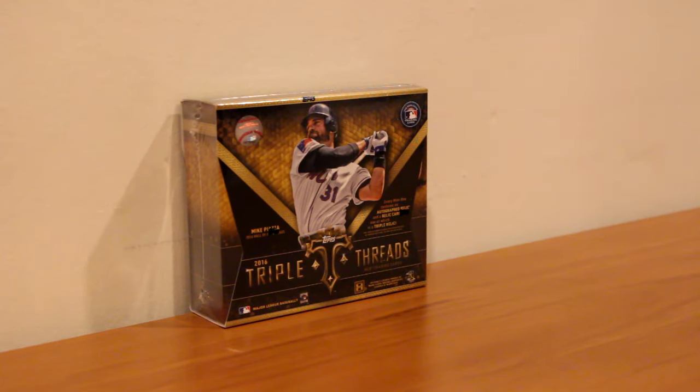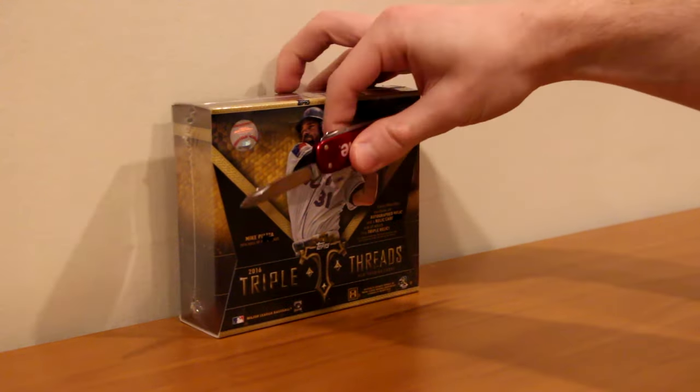What's up everyone? Today I went to my local card store and picked up one box of 2016 Topps Triple Threads. It's the first ever Triple Threads box I've ever opened, so I'm very excited to rip into this. There's a lot of nice things on the checklist, the cards look really great, so hopefully I'll pull something nice. But without further ado, let's rip into it.